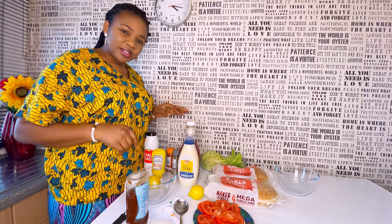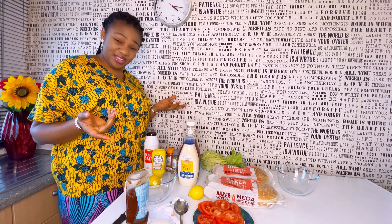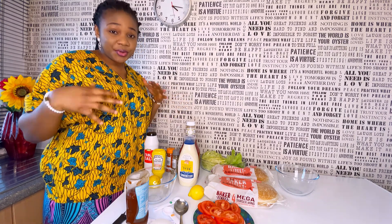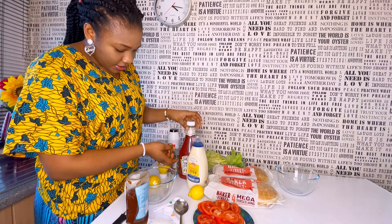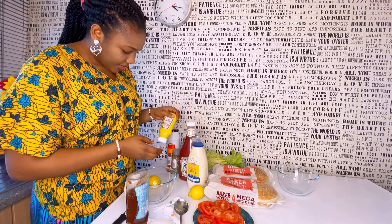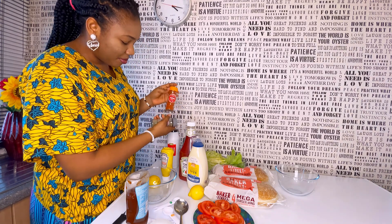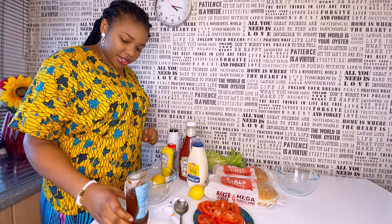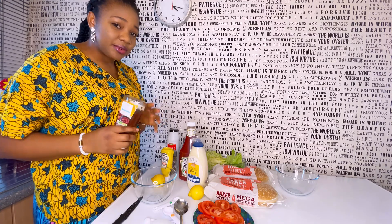Now let's make the burger sauce — this is a vital part of the whole thing, because if your sauce is not tasty then what are you eating? If it's going to be too complicated, you can just use plain mayonnaise. But I always like the good stuff, so I'll show you how I make mine. We'll be using mayonnaise, ketchup, mustard sauce, black pepper, paprika, ground ginger, lemon juice — and you can add barbecue sauce if you want that barbecue taste, but for me, no.